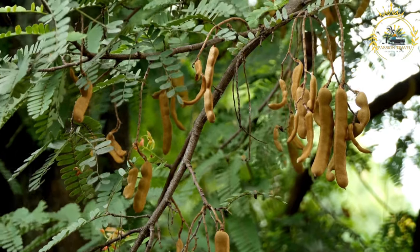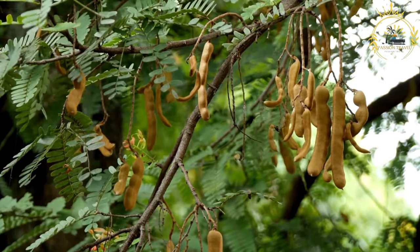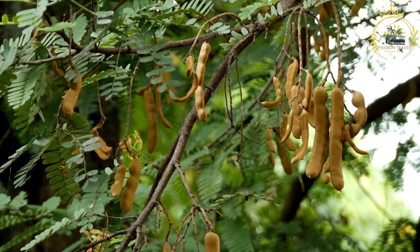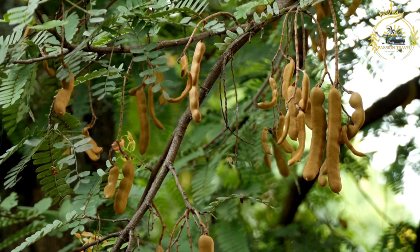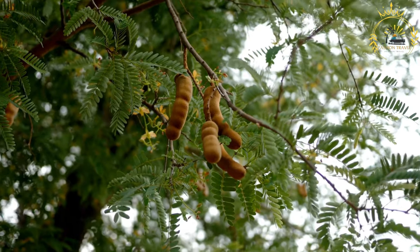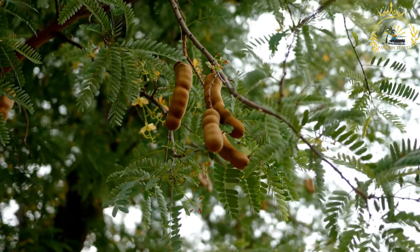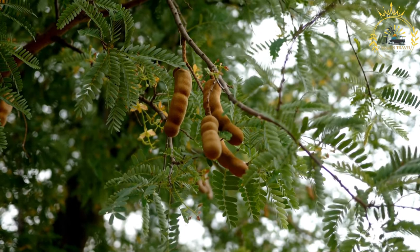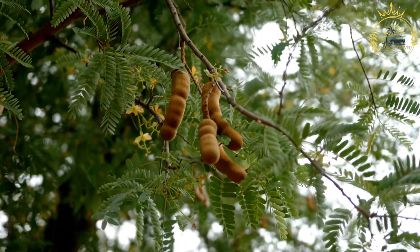Remove the saucepan from heat and let the tamarind mixture cool slightly — it should be cool enough to handle but still warm. Grease your hands with a little oil to prevent sticking. Take small portions of the tamarind mixture and roll them into bite-sized balls. Roll each tamarind ball in extra granulated sugar to coat it evenly.